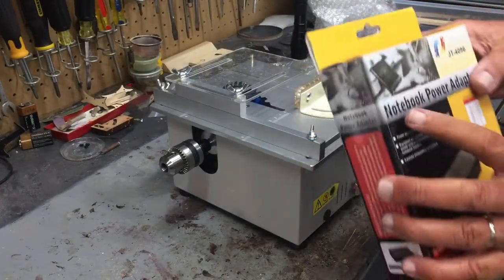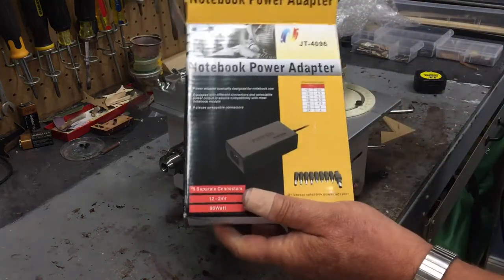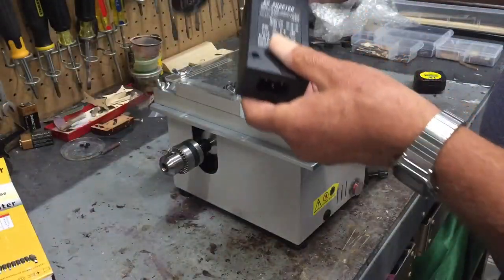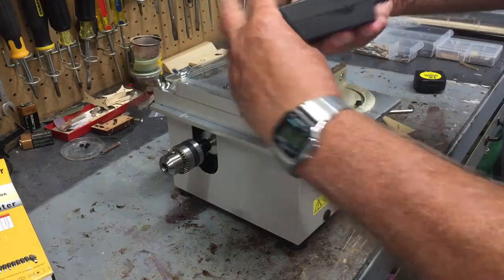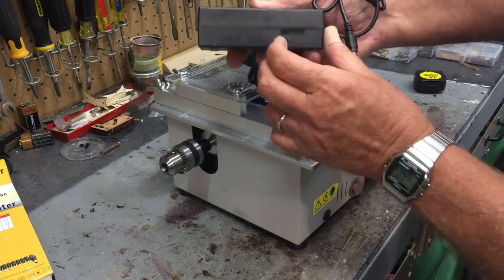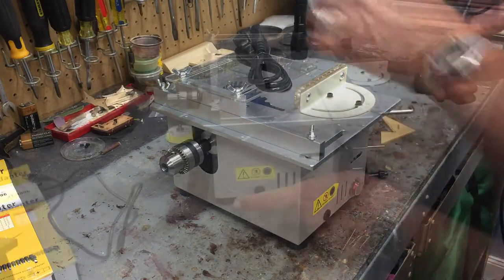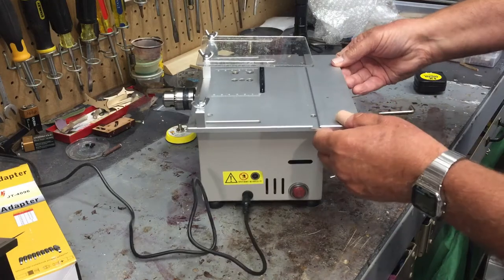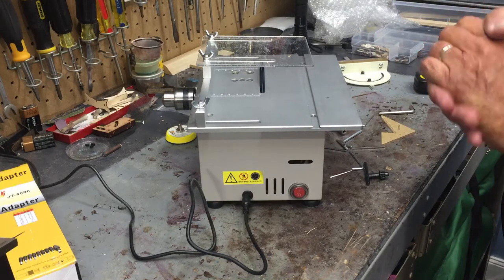The power source for these is a notebook power adapter. I've got two or three of these with different tools. It has a speed control that's just a simple slide switch, and on it it says 12 up to 24 as far as the speed. The power connector is right by the on/off switch. I have it on the slowest setting and it's actually very quiet.